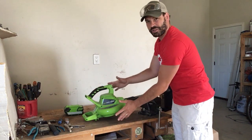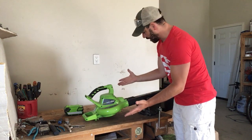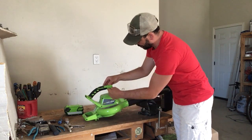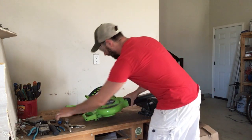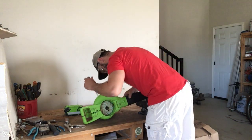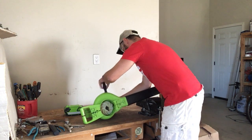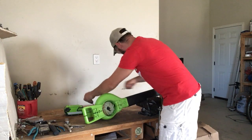There is a lot of plastic unfortunately on the outer shell that is going to be going to the landfill. In order to open this up there are a number of screws — I've already taken out most of them. I've left one in here, but I'm going to take that out right now so I can show you the inside. So the last screw — this will open up.